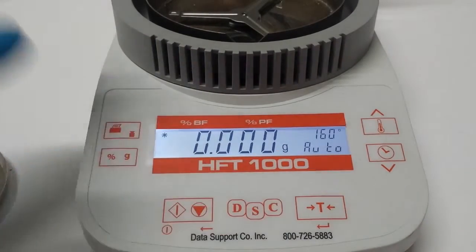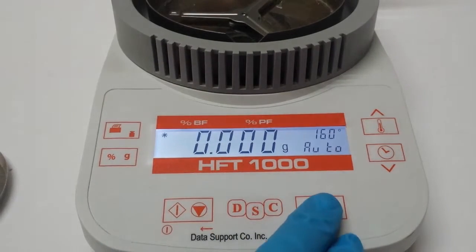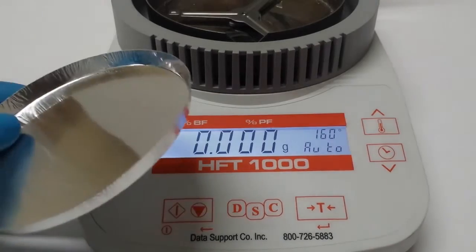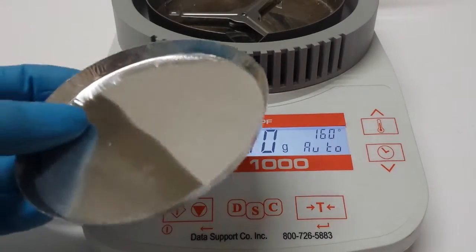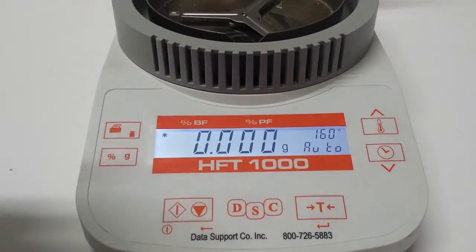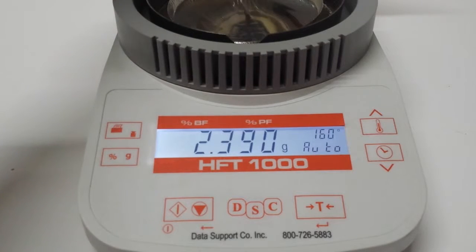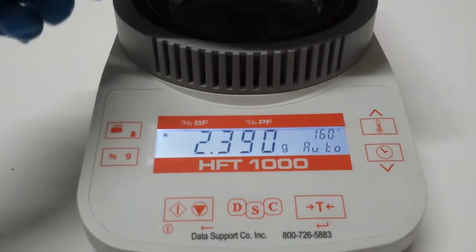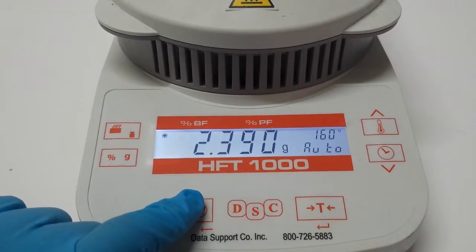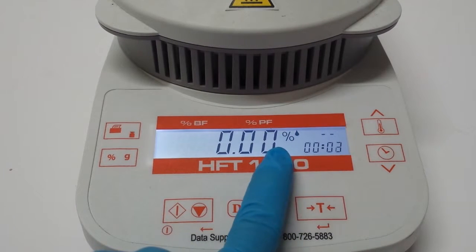We're going to make sure everything's empty so we can fix this problem. We'll run a limited dish — just pretend we're running meat, pretend there are fiberglass pads and a beef sample that you're testing. We'll close the tray and start the test. You can see it's reading moisture, and we don't want that.